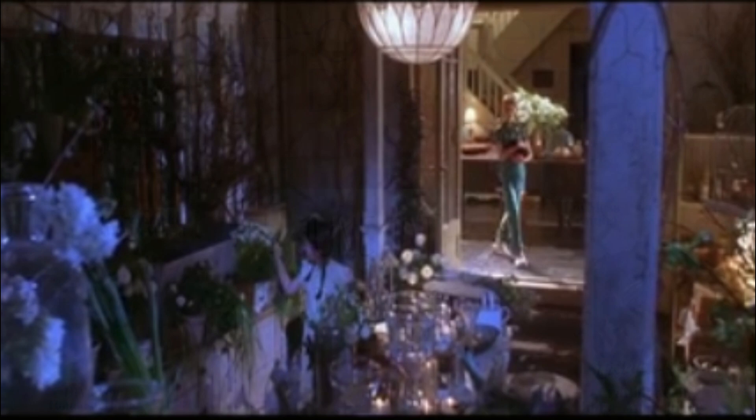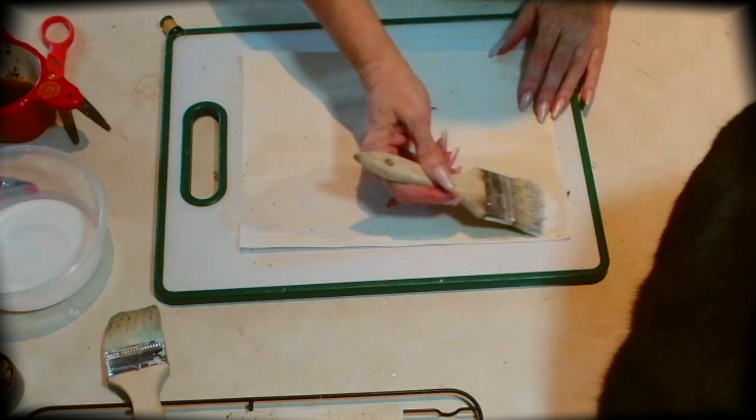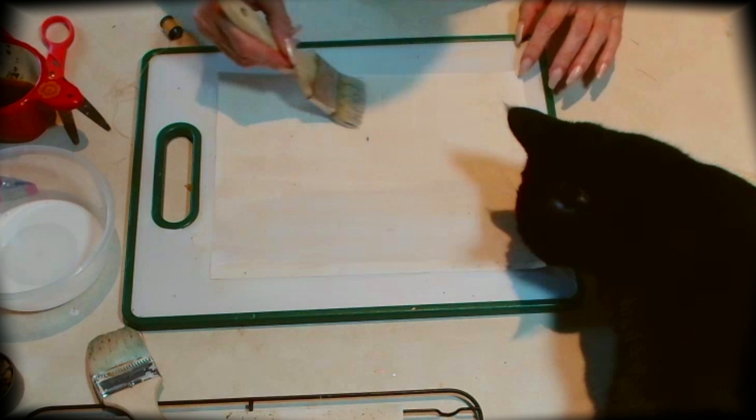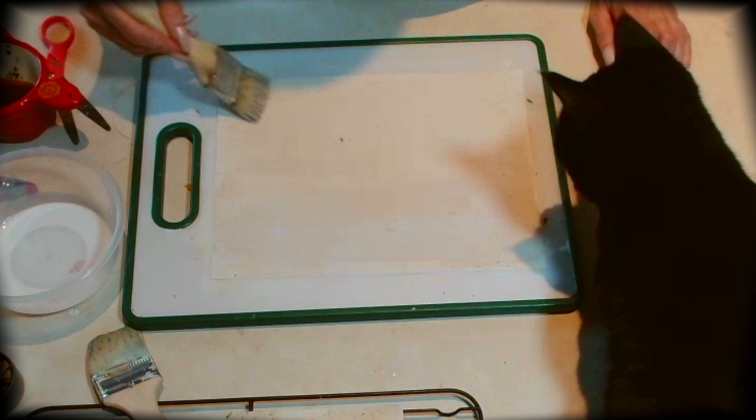I was so happy to be included in this wonderful collaboration celebrating Junaween with these lovely creators — please make sure to check out all these channels. To create our homemade paper, I'm taking tea-stained paper — just regular copy paper — and adding a mixture of mod podge with a little bit of water. I watered down the mod podge and I'm covering the entire sheet of paper. I tea-stained this ahead of time, but you can tea-stain it or lightly paint it.